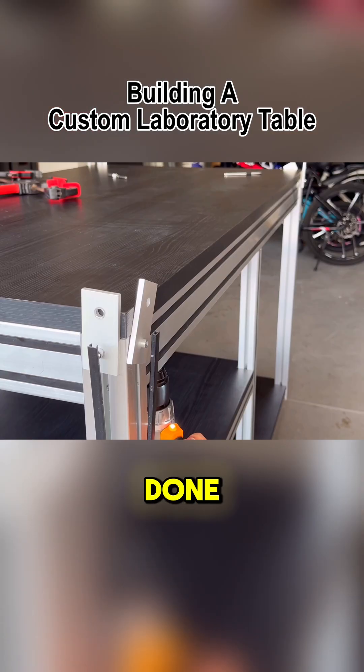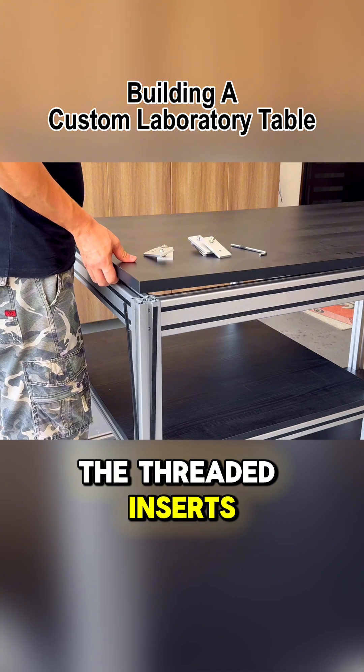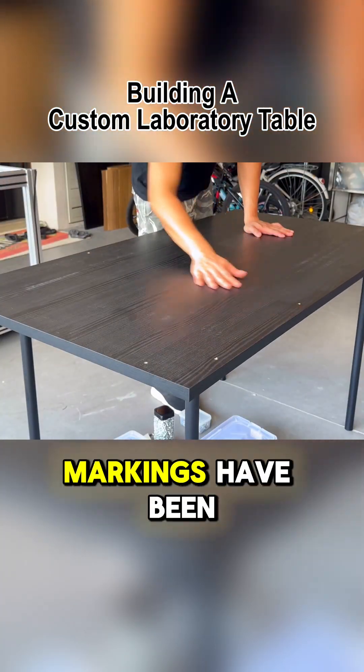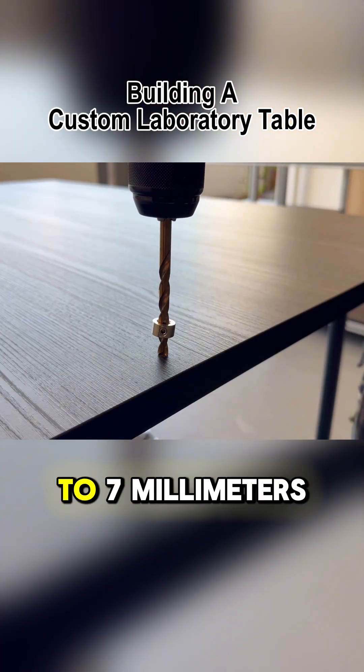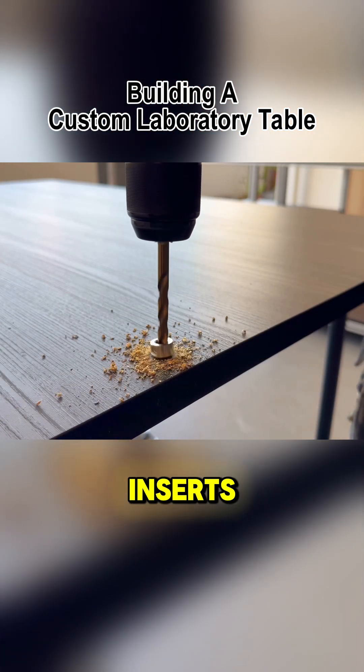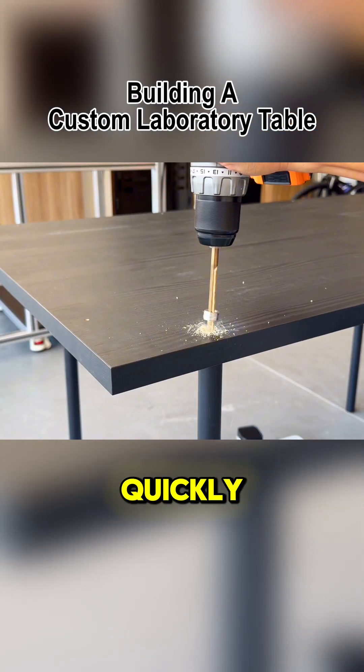Once that is done, we'll know exactly where to add the threaded inserts. So far, these markings have been made accurately without the need for any measurements. These holes need to be enlarged to 7mm to accommodate the inserts, and here's how I manage to get it done quickly.